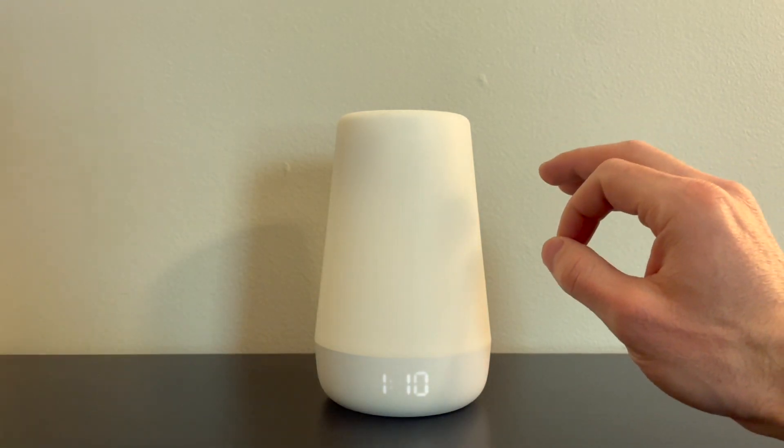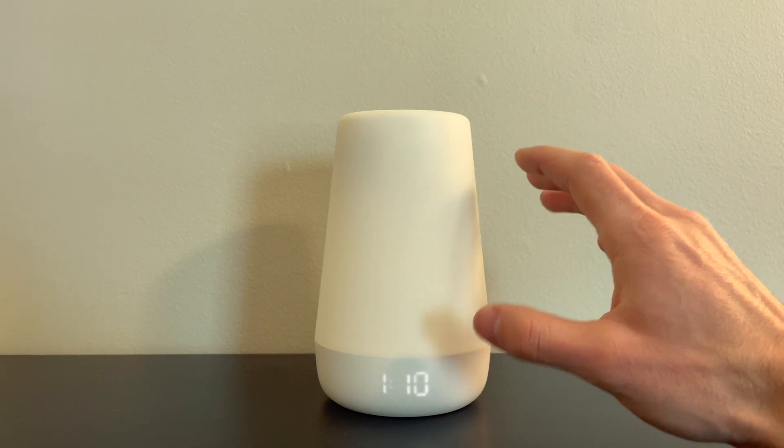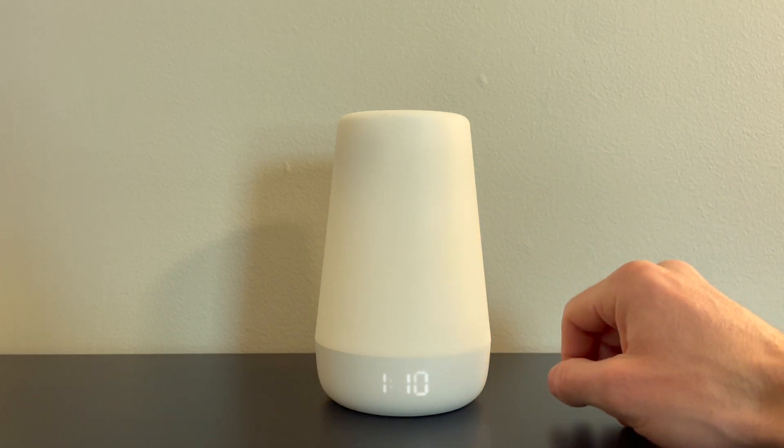All in all, we would recommend the Hatch — we are big fans of it. If you're looking for a new nightlight for your kid, check out the Hatch. I think you as a parent will really like it a lot.